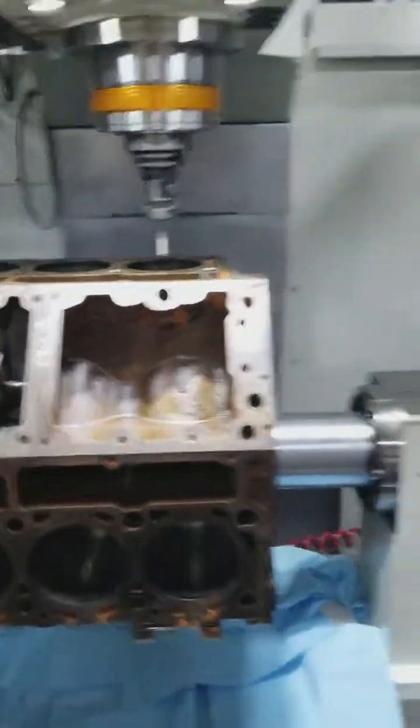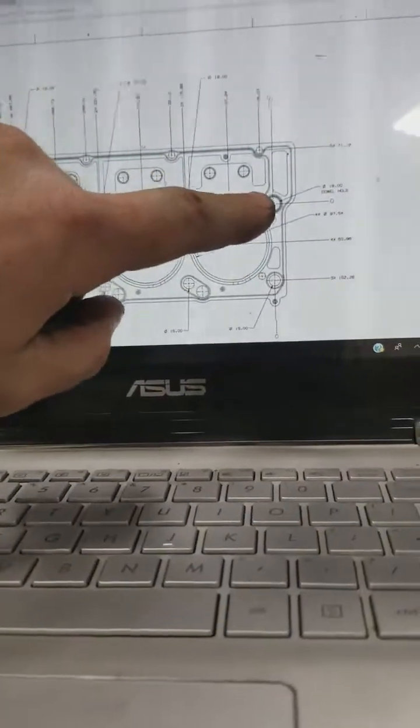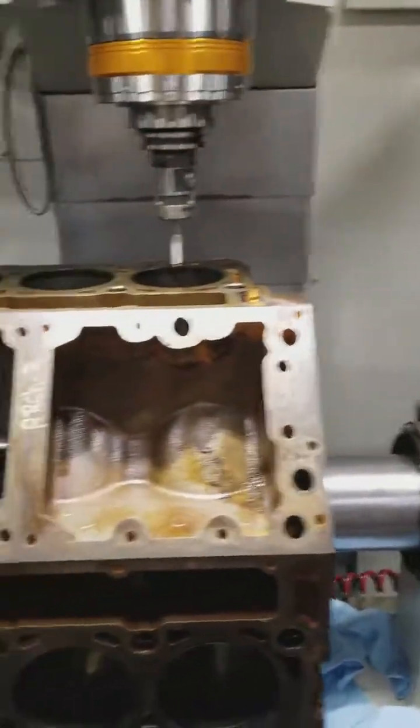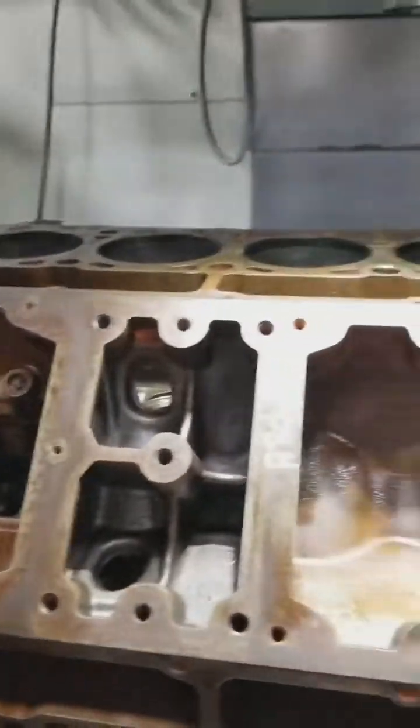What we do differently is take this blueprint and find that everything is based off one point — zero, zero, right here. The center of that dowel pin hole is absolute zero. So we come in and probe off this, then come down here and probe off this to make sure we're square.